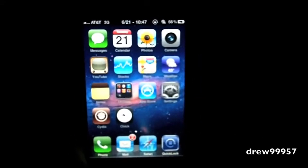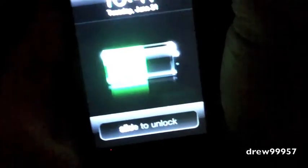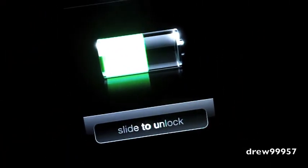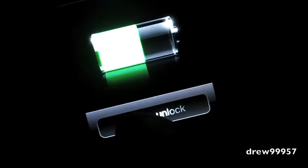So let's go ahead and show you guys — let's go ahead and unlock our device. As you guys can see, over on the left hand side the slide to unlock arrow is completely gone and it's simply just invisible, but it does still slide to unlock. It works just fine, it just does not have that arrow.